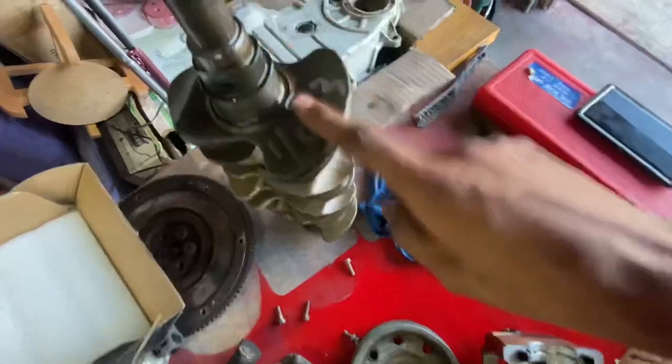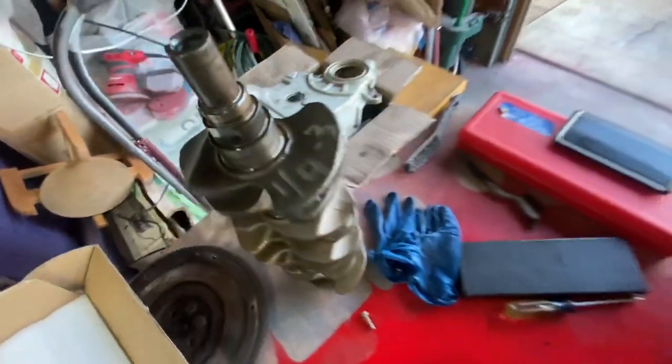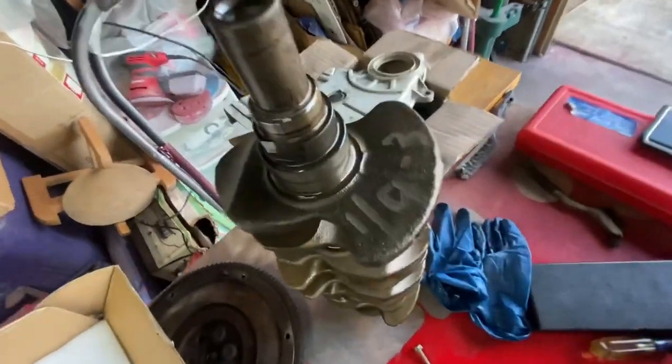It has some markings on it. The engine looks like it's been put together for a long time — I really don't think this engine's ever been taken apart. I think this is just an all-original OEM engine, but the writing on the crank did kind of throw me off. Let me know if you guys think that's OEM or not.